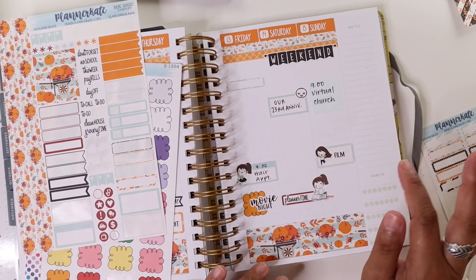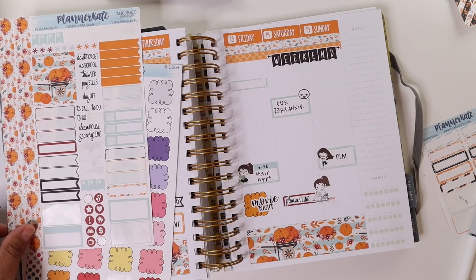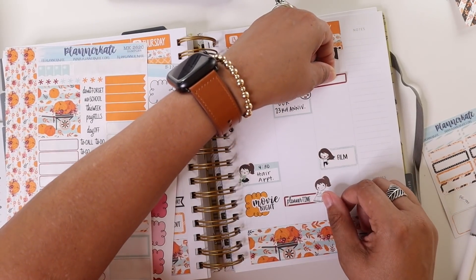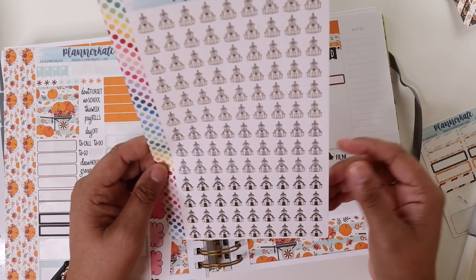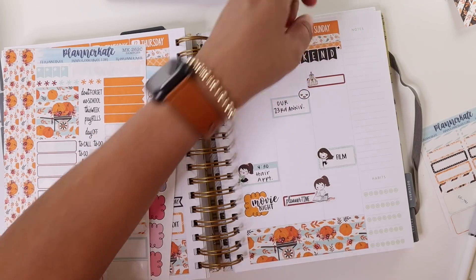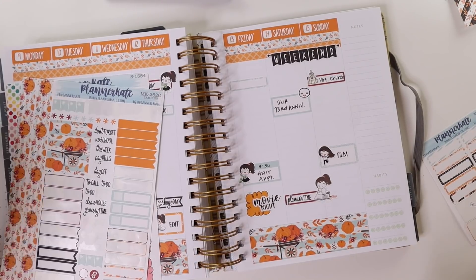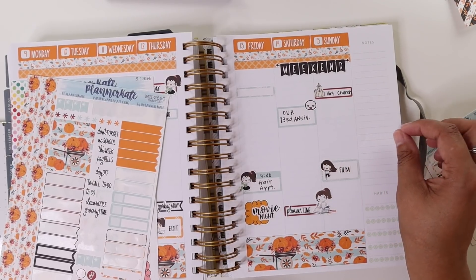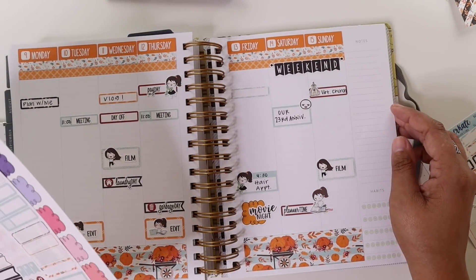I've got to figure out when we're going to fit groceries in here, but for now I'm not going to put that down. We do have virtual church at 9am, which I have been loving. I'll use this event label — I grabbed some of these from Planner Kate, sheet 1333 — and there are little church buildings. Oh my god, I am like really struggling today. I think it's just the sheer exhaustion hitting me. Sitting down to film this video has been the first time I've probably sat still since last Wednesday, and it is Sunday.